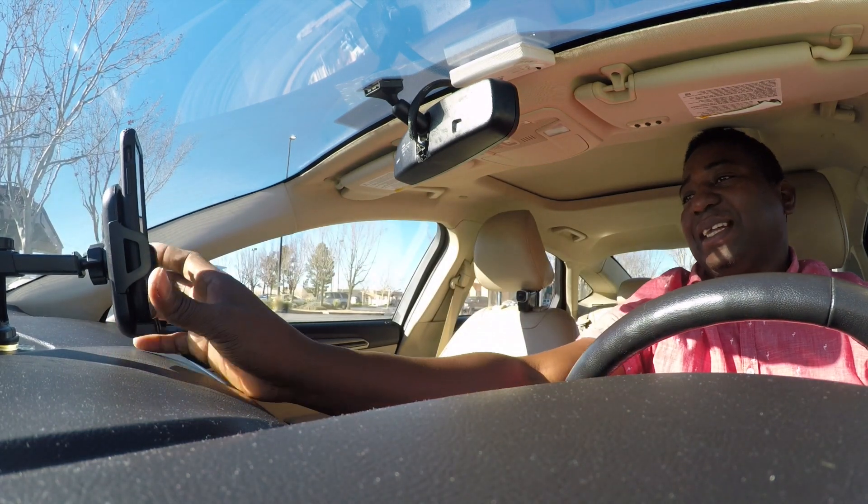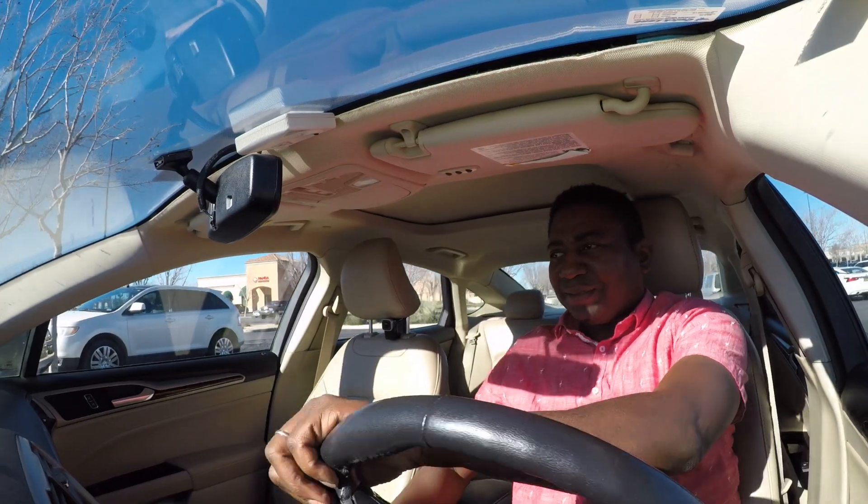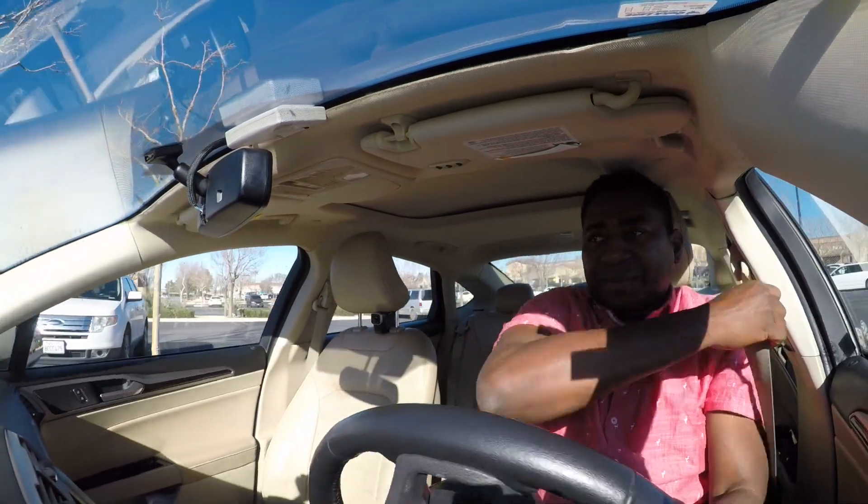Now let's take a ride. Let me get my seatbelt on.